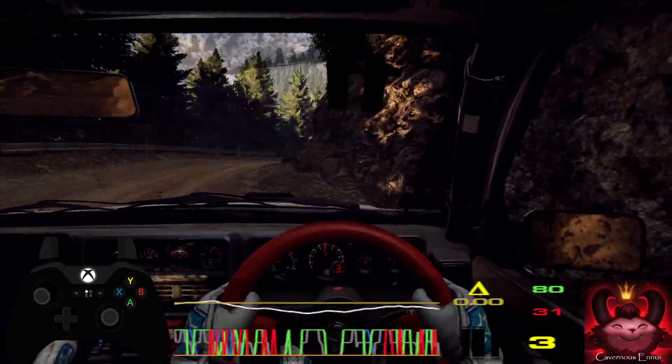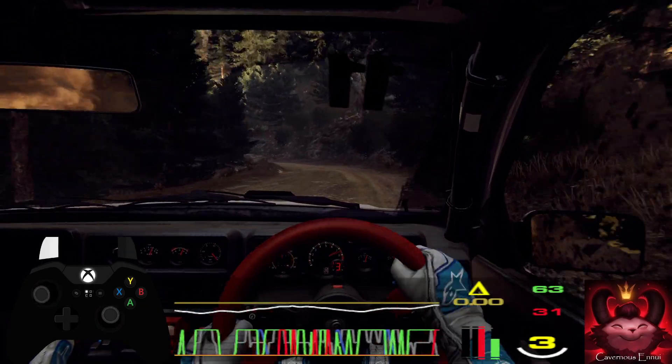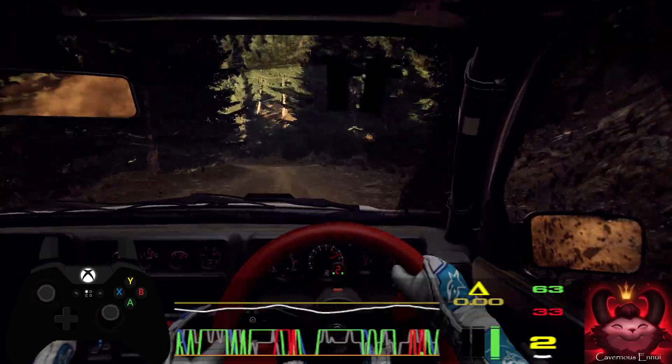Three left, tightens, two, 50, keep left of a jump, six right, into three left, open six, long of a crest, slow 40, unseen hairpin right.